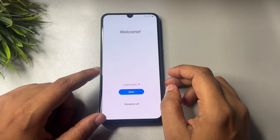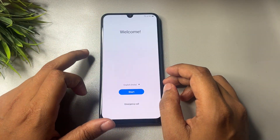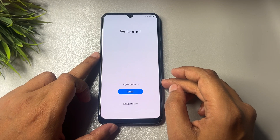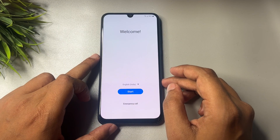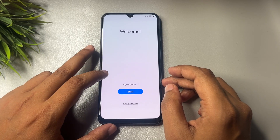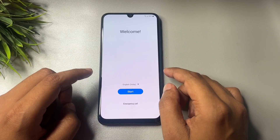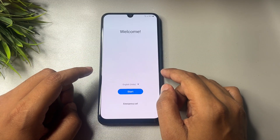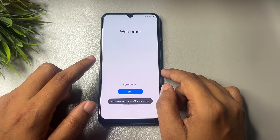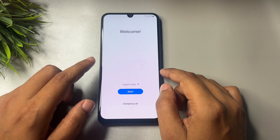Hello guys, welcome to a new video. This video is totally dedicated for consumers using Samsung Android smartphones of any series — A series, F series, J series, M series, any series. If your Samsung Android smartphone is locked due to a forgotten PIN, pattern, or password, and you think you will have to visit the service center to unlock it, don't worry at all. Here I'm going to tell you how you can unlock your Samsung Android smartphone.